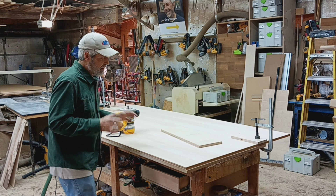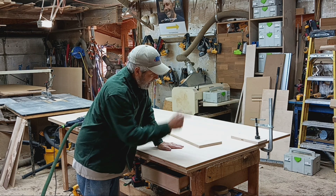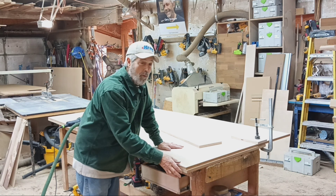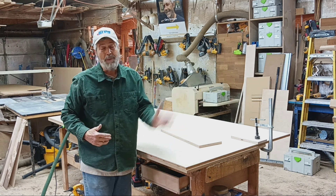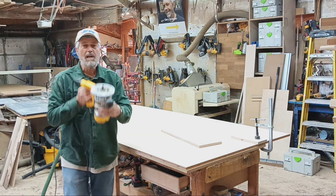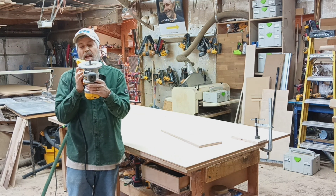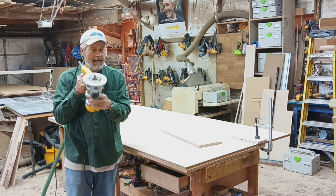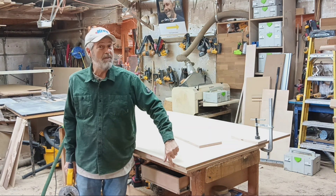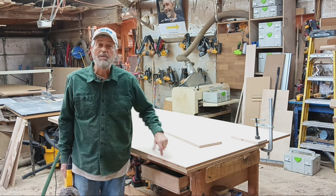What I did instead is I took a piece of MDF that has a really good flat edge and clamped it using some big Bessie C clamps underneath my piece of plywood, with the plywood sticking out about a sixteenth of an inch past the MDF. Then I took this three-wing, white side, half-inch collet, half-inch shaft flush trim router bit - it makes a really clean cut. I just ran the bearing on the piece of MDF below and took about a sixteenth of an inch off the whole piece, getting a really smooth edge.